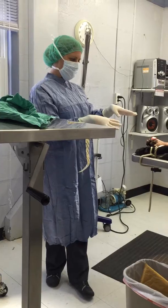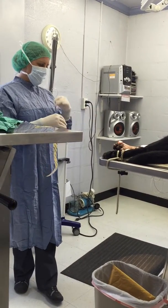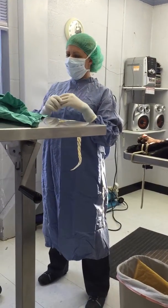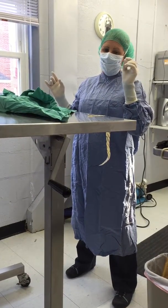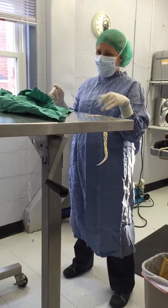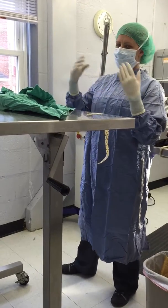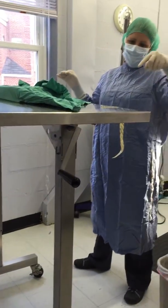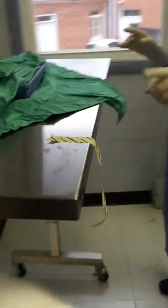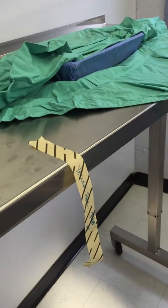I've already prepared our patient for surgery. I've scrubbed everything; everything's always wiped down. I've already started the opening of the pack. They open it in such a way that the last thing I do is they pull the last flap away from me. As you can see right here, we have our indicator strip saying it was in the autoclave.